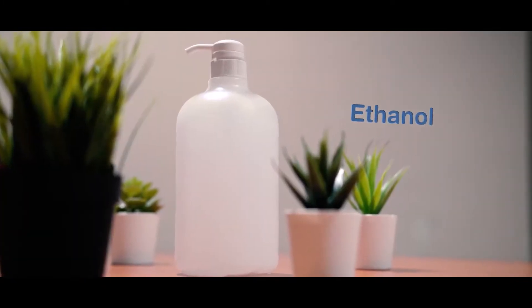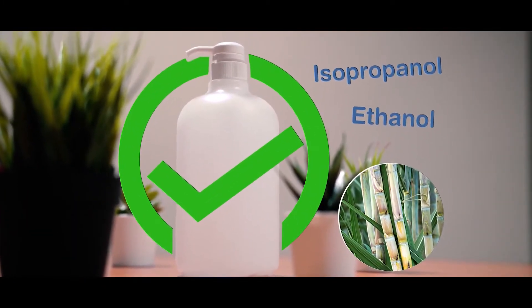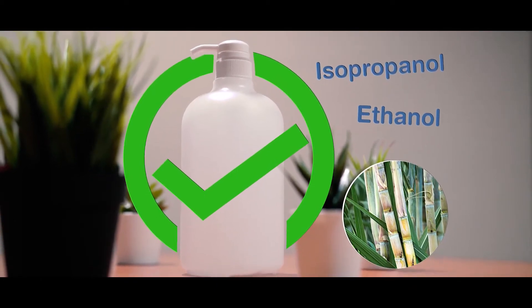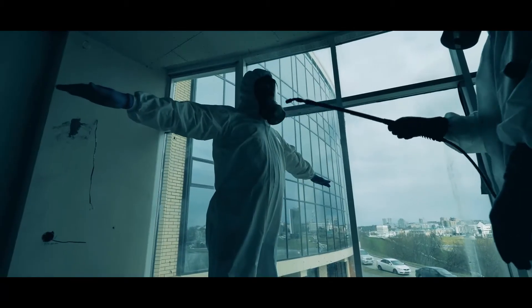Alcohol, such as ethanol, commonly attained from plant sugar, is effective against viruses. With the combination of isopropanol, it gives a synergistic effect.